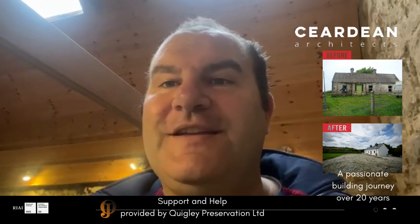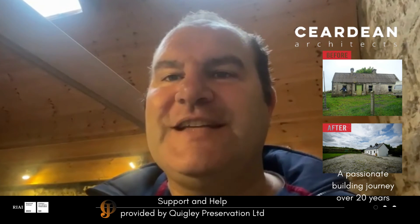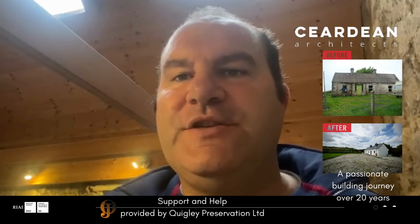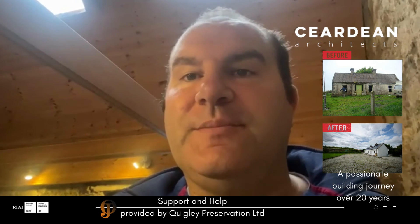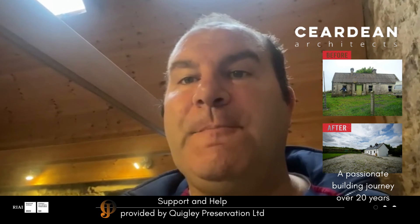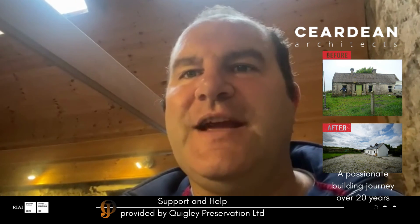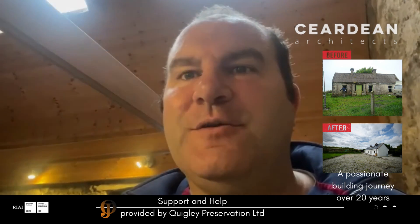It just goes to show that any homeowner or self-builder can tackle these tasks. I've had fantastic support from Quigley Conservation, who've given me a lot of guidance on how to use their product, and it's really made it a lot easier for me to tackle this job. I'm looking forward to the results now — a damp-free home.